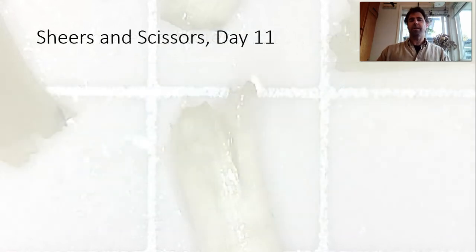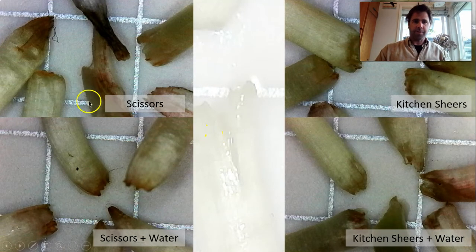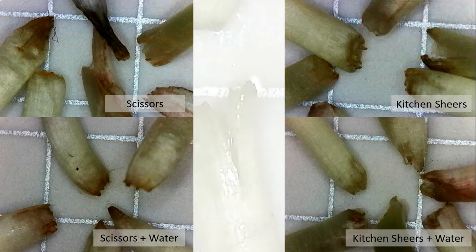Now we're going to look at the shears and scissors on day eleven compared to each other. Here's our scissors regular and scissors with water, and then here we can see the kitchen shears and kitchen shears plus water. I look at this and I can't really tell much of a difference, so I'd say these methods are both very similar in outcome in the end.